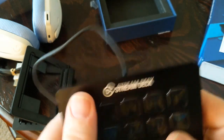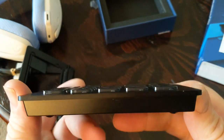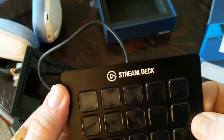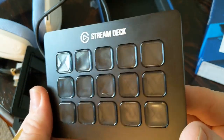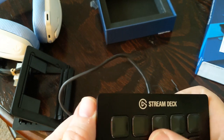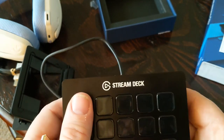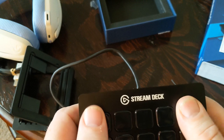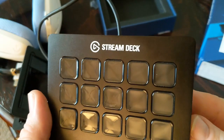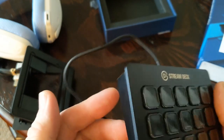I got this refurbished — that's the word I was looking for. This was about $100, but a brand new one this size is like $150. The smaller 6-key one is close to $90, and the 32-key one is $200 or over. I went middle of the road and got this one.